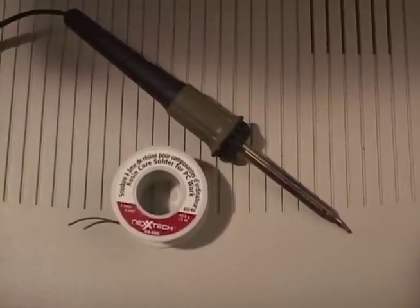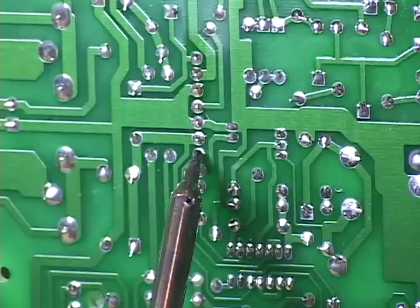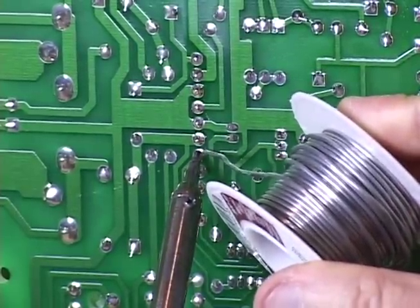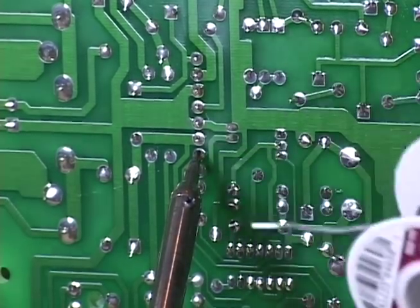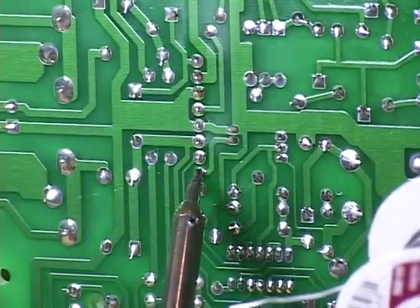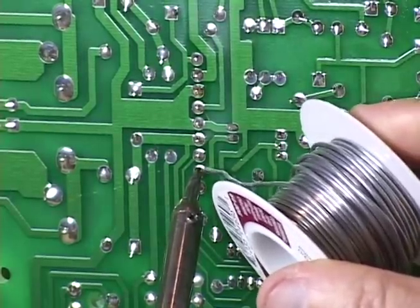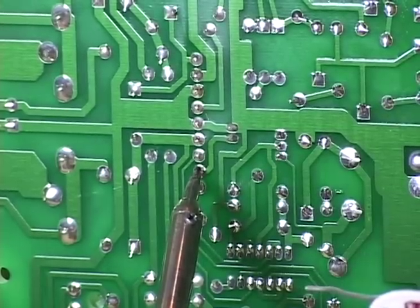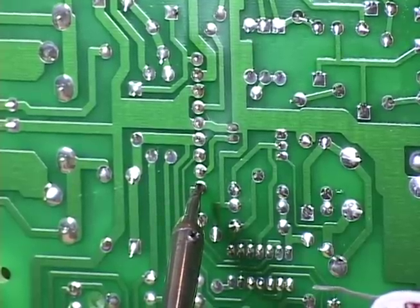Now to repair, you're going to have to reliquify the solder and probably add some more solder. As far as technique, you must use the tip of the soldering iron to heat the connector pin, not the solder joint itself. When it gets hot enough, touch some fresh solder to the existing solder joint until it melts. Now after that, with any luck, your video will be stable again and you can get back to business.